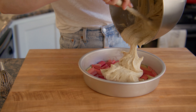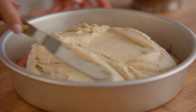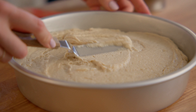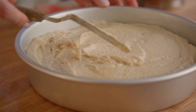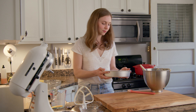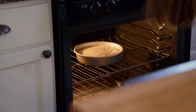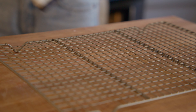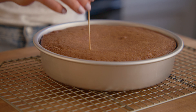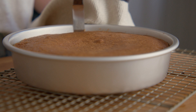Pour the cake batter into the prepared pan, smoothing with an offset spatula. Give the pan a few taps on the counter to help the batter settle between the rhubarb. Bake for 40 minutes or until set and very golden brown on top. Allow to cool for 15 minutes before carefully flipping onto a cooling rack and removing the parchment paper.